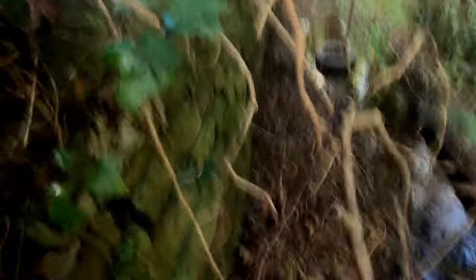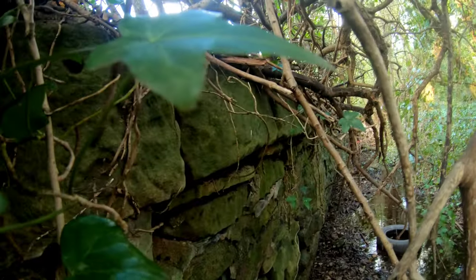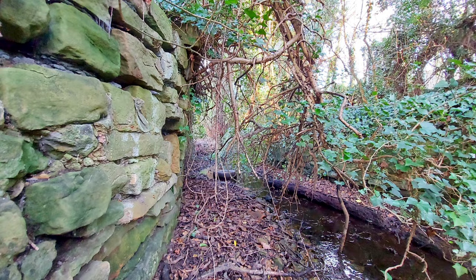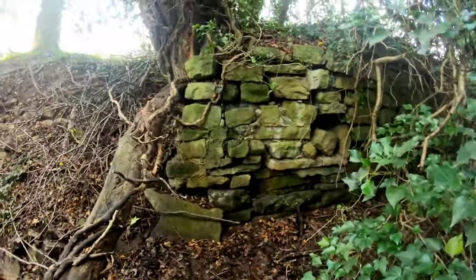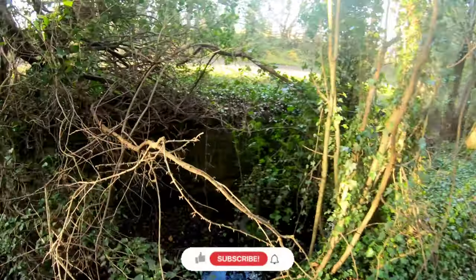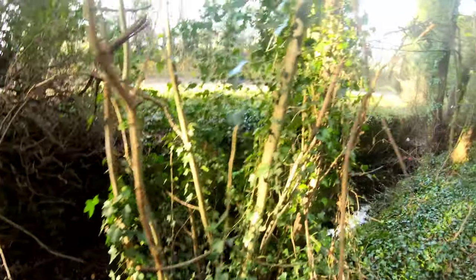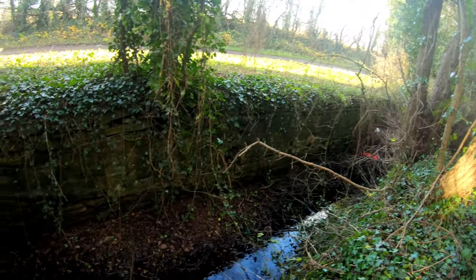I'm just underneath the ivy there — excuse the motion sickness from the camera waving about. You can see the platform there amongst the ivy, just overhanging the wall. From up here now — I can't really say it's any lighter than when we came in August; there's still this really thick tree canopy above, it's really well sheltered. But actually you can see that wall a lot better now.